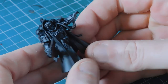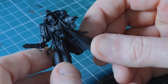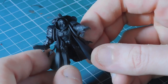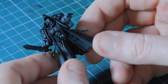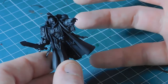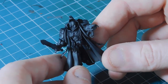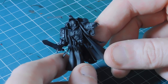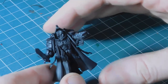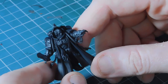Welcome back to the channel. I've got the Primaris Librarian here and tonight we're going to be painting this guy up. I've changed my setup on the table - it's been a while since I've done painting tutorials and paint-along videos. I've swapped to right-handed position, put the lamp on the left to avoid shadows, and the camera's on the left as well, hopefully zoomed in enough to be clear.